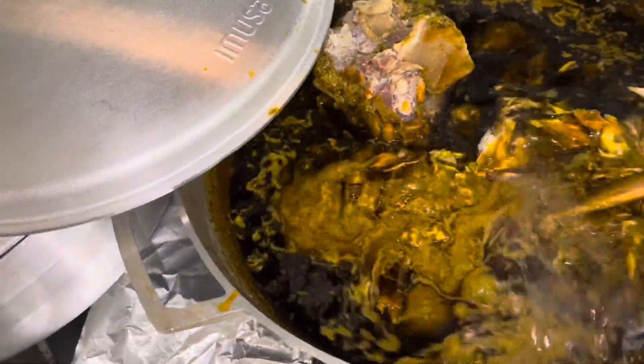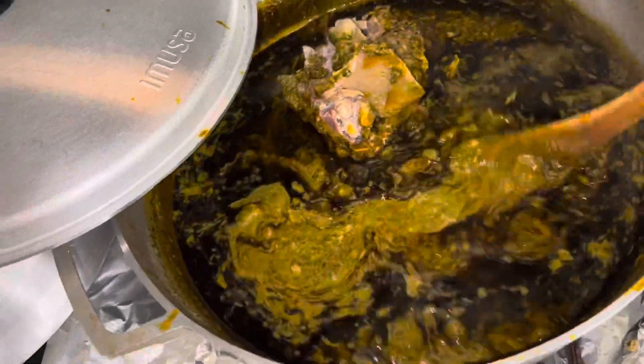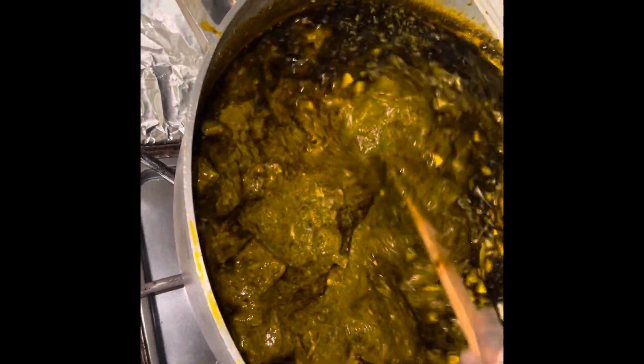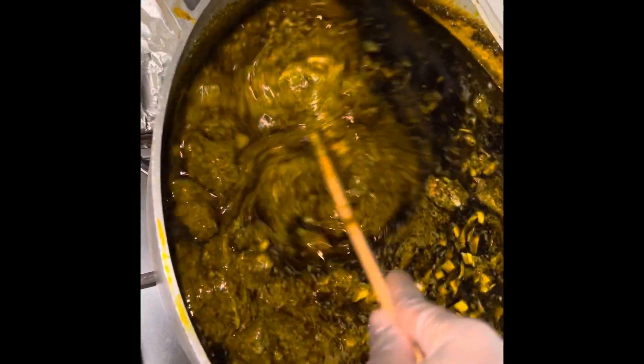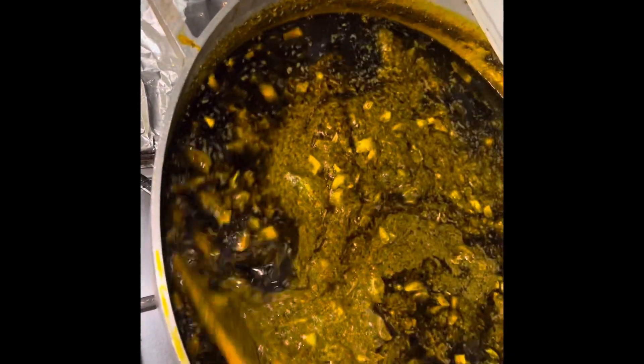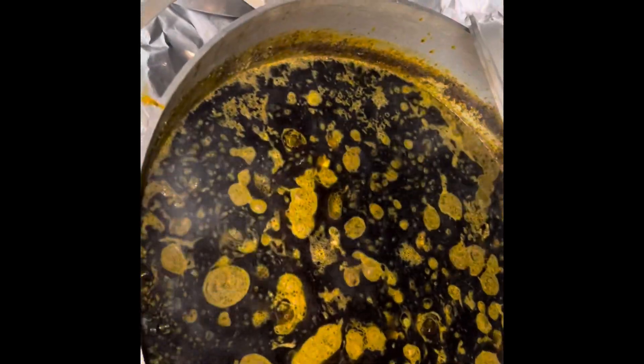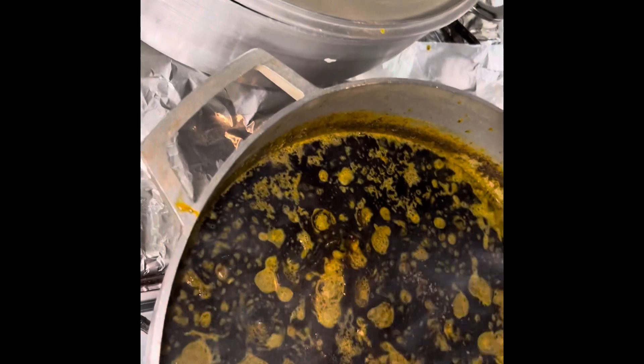Cassava leaf is very rough — I don't like cooking it because it's very rough. This is the meat and the fish. Every country in Africa cooks their cassava leaf different ways, so this is how Sierra Leoneans cook it. I'm going to add some Maggi — make sure you already put the kola.